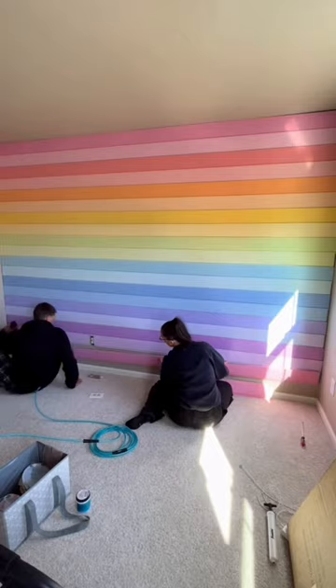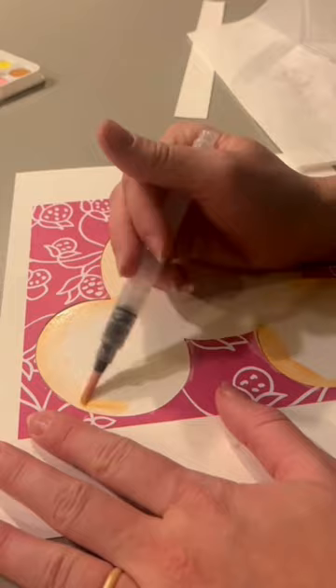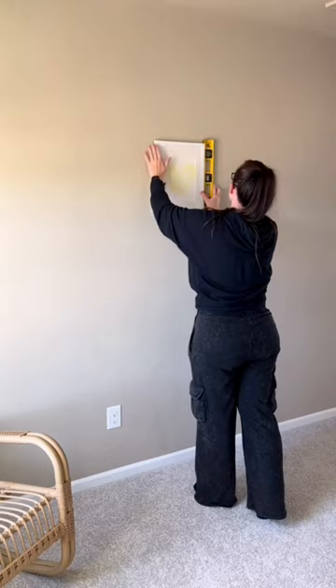The first project I did in her room was the rainbow shiplap wall, and then I got some watercolors and painted some rainbow Mickey heads. I then framed these and hung them up right over her dresser.